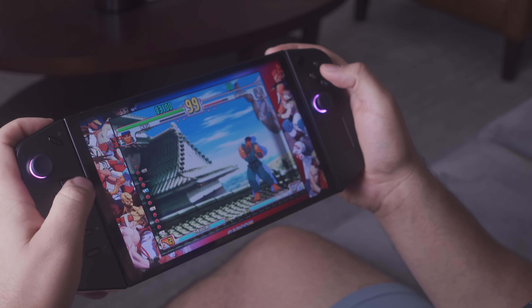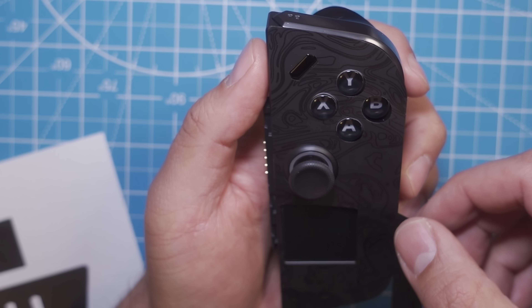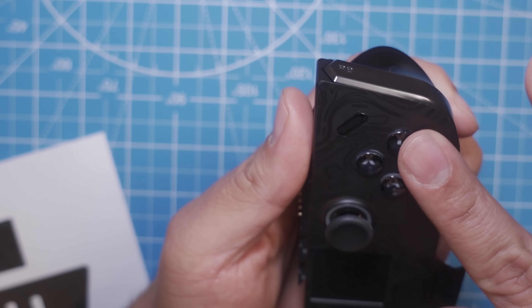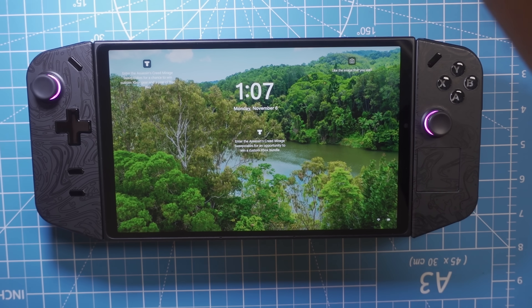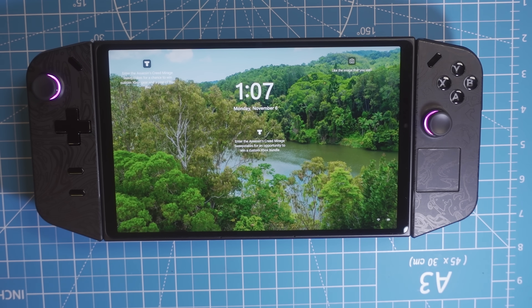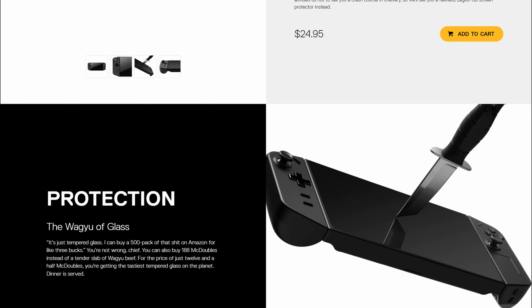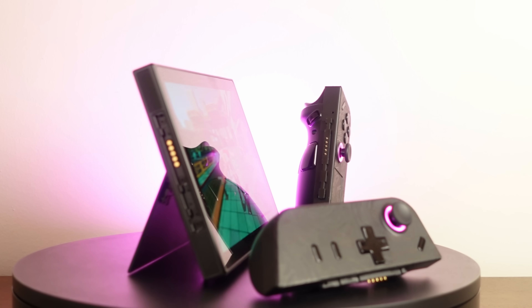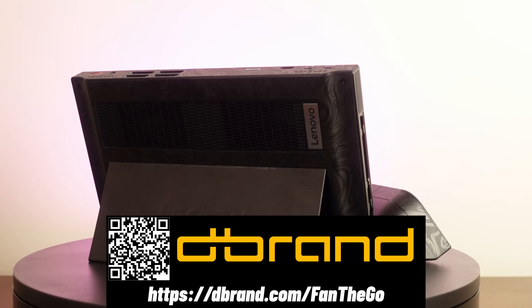Another complaint I had about the Lenovo Legion Go was that the matte plastic is prone to smudges, and I found the perfect fix: Lenovo Legion Go skins from dbrand. As usual, they are super high quality. I've removed and applied dozens of skins to my Steam Deck, and it remains feeling brand new. The skins are even easier to apply on the Legion Go because of the separate controllers. This skin here is the triple black — it's super subtle but you can see the design as the light hits it. There's also Acid, Obsidian, Magma, Seabreeze, and more. You can also get the Lenovo Legion Go glass to protect the screen. Check them out at dbrand.com/fan2go.